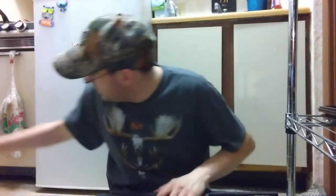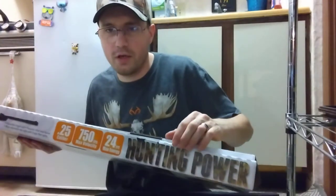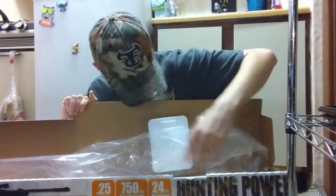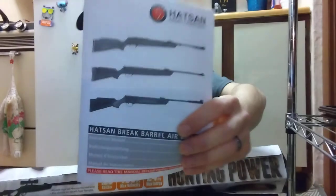I haven't had a chance to shoot it yet — I don't have any 25 caliber pellets. They are coming tomorrow. I found a really good deal for about $60 on three tins of JSB Hades in 25 caliber, 300 per tin, so that's 900 pellets. Inside the box you get the scope and a scope cloth.